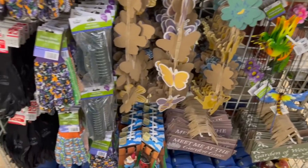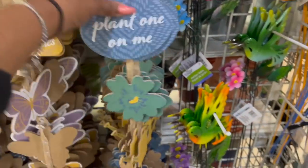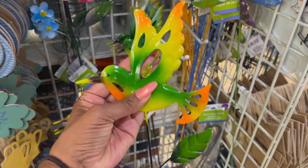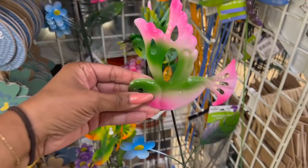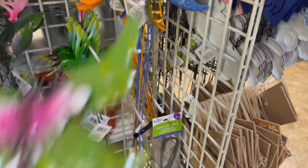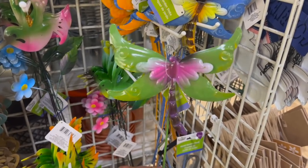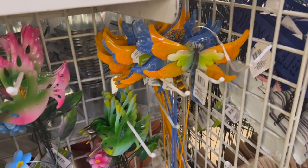They have a cute little end cap — garden gloves, plant clips, and 'Plant On Me' — cute. These garden sticks are definitely new — they have a little hummingbird with great detailing. They have the green hummingbird, the pink, and a green-and-blue one — really pretty. They also have what looks like a dragonfly: in pink, blue, and a beautiful orange. Some definitely new garden sticks coming out.